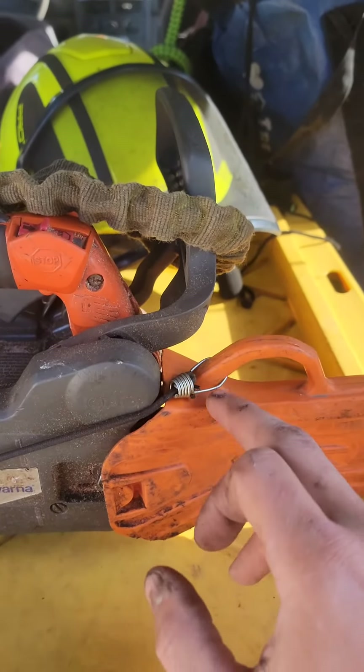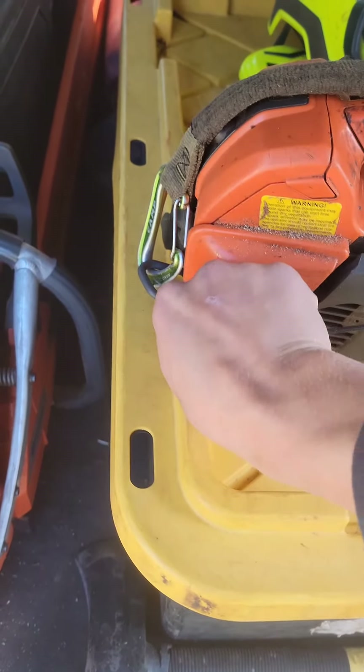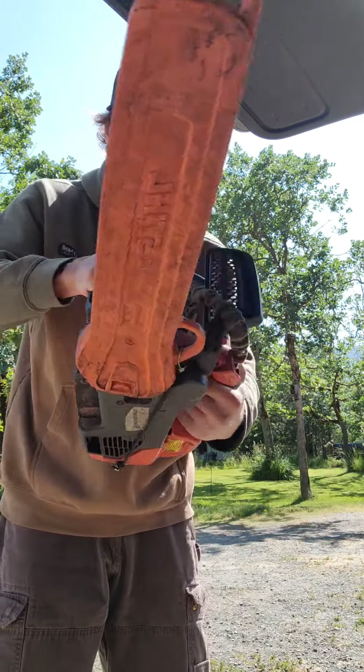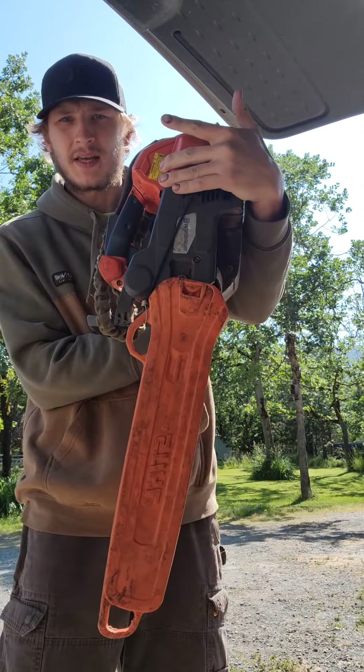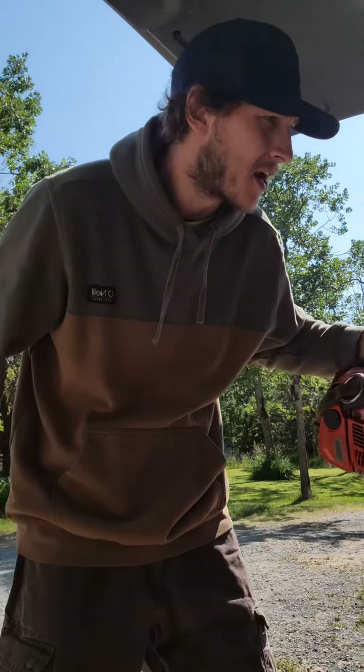I put this little bungee on here so I can just clip it from there onto the transporter loop real easy. Nice and tight, nothing flopping around. The scabbard will stay on, not even upside down. Won't get caught on stuff putting it in or taking it out of the truck.